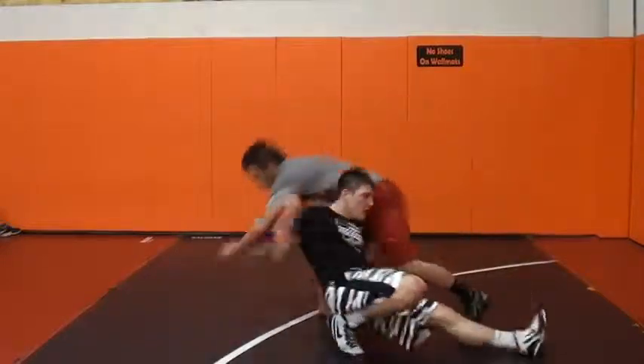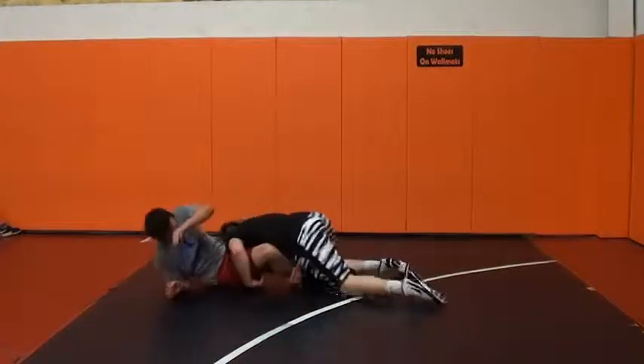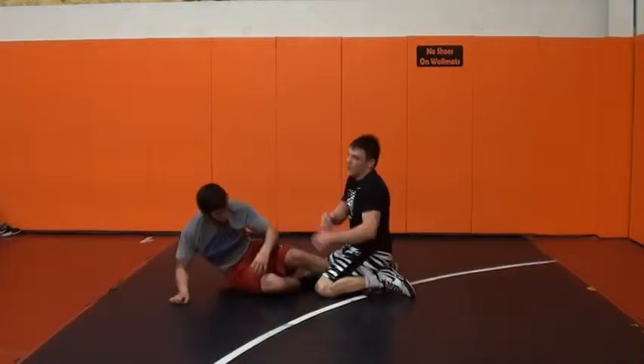Right there — turning, covering, finishing double. That's it.